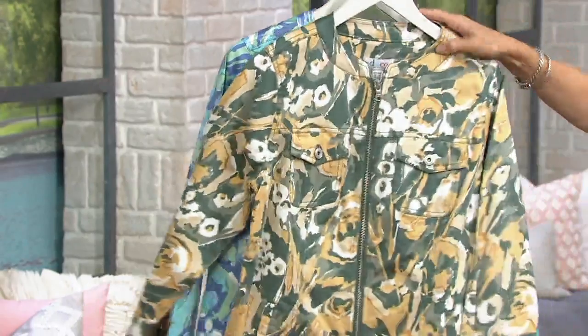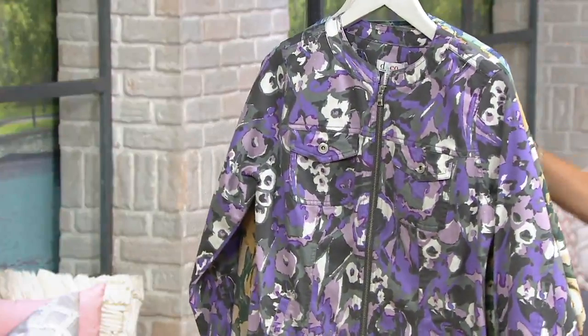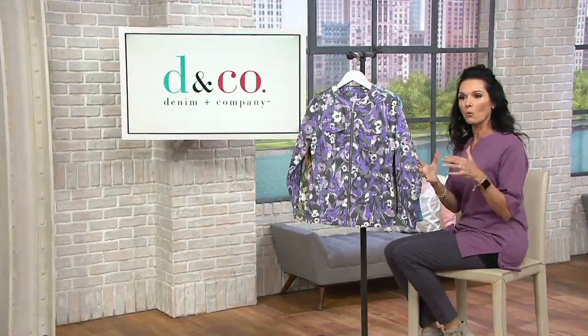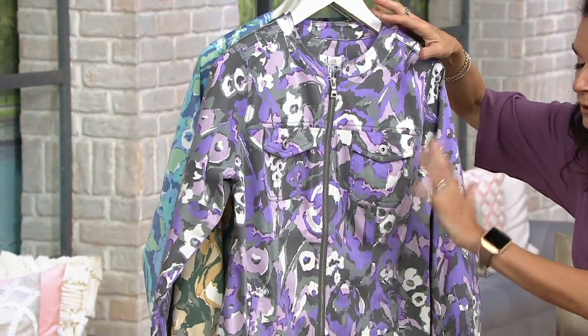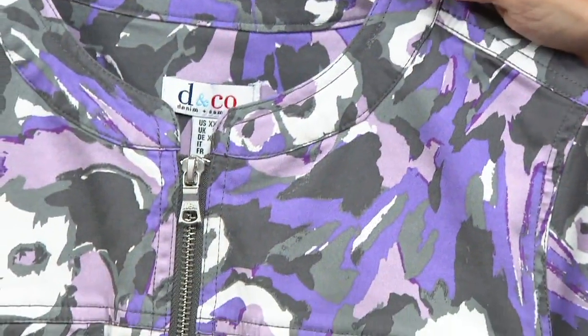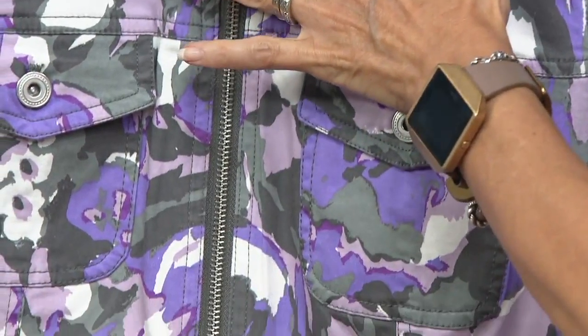Item number 307-114 on this jacket. It's a really nice, substantial jacket. Because of the white in it, you have the opportunity to wear it with your white pants, crops, and petal pushers. The print is almost a camo-slash-floral mashup — a really pretty print from Denim & Company, made specifically for us.